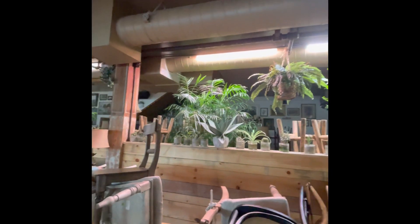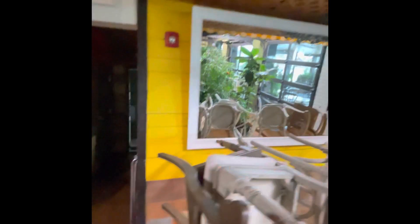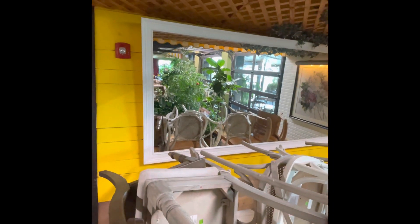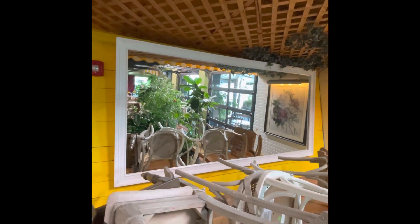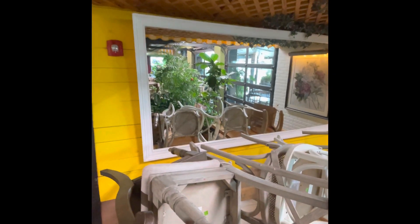They have huge mirrors in this restaurant. You want to also offer to do their mirrors as well. Some clients say yeah, just go ahead and do it, and you might make an extra 15 to 20 bucks on a job with something that takes you maybe an extra five minutes.